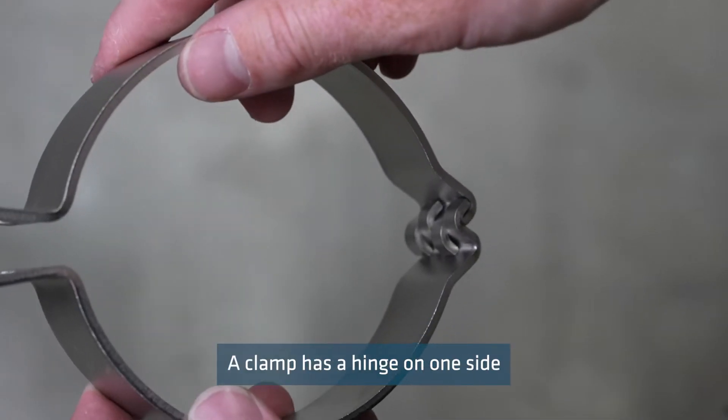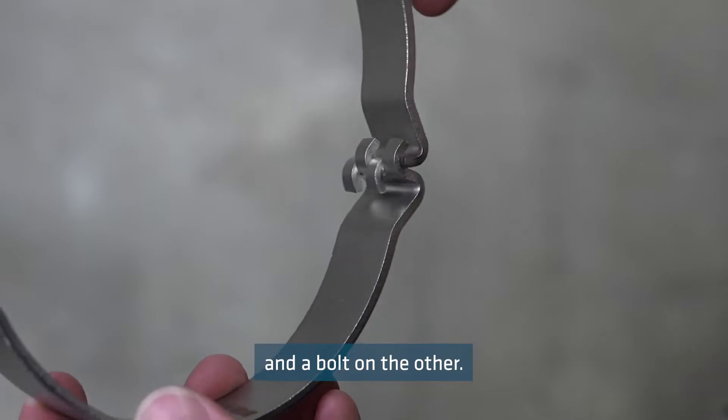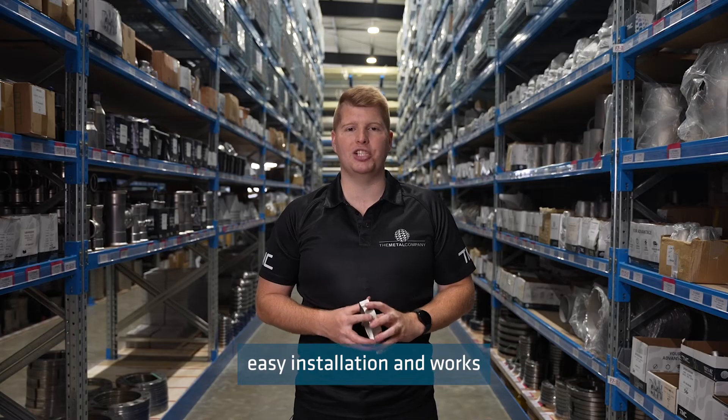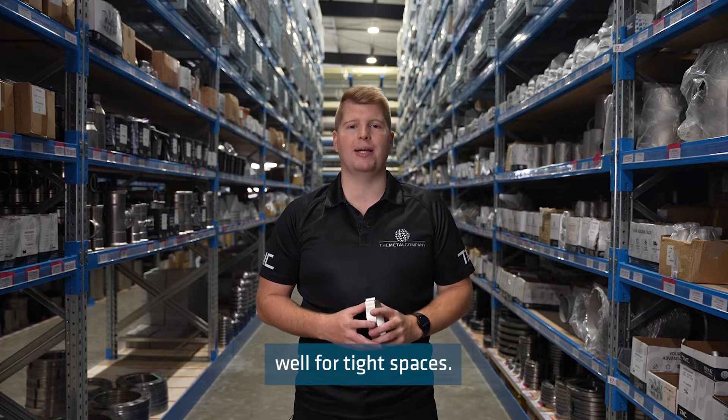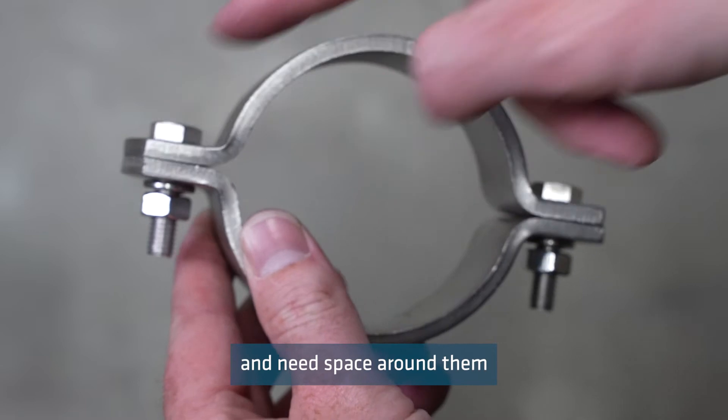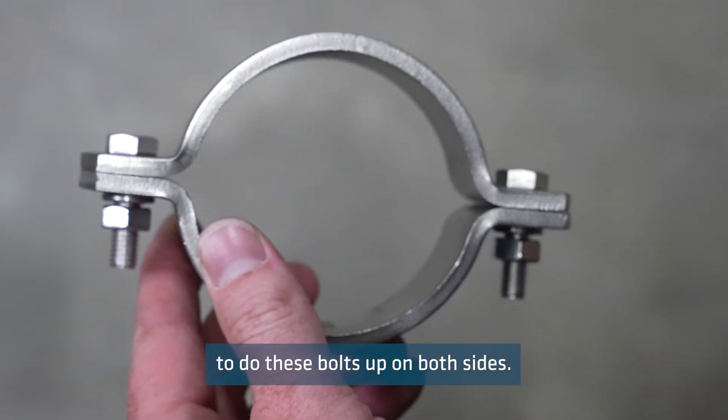A clamp has a hinge on one side and a bolt on the other, making for quick easy installation and works well for tight spaces. Saddles have bolts on either side and need space around them to do these bolts up on both sides.